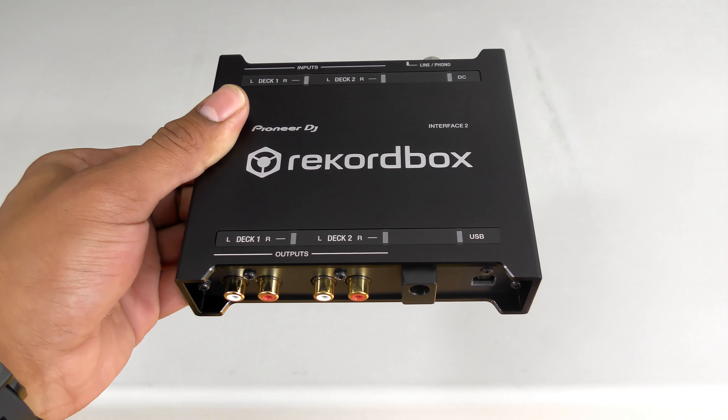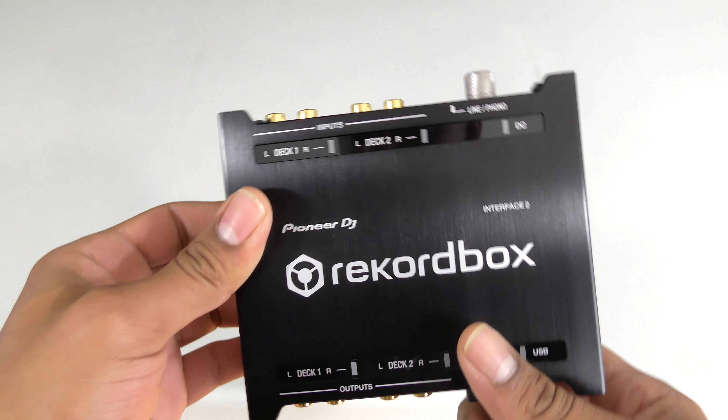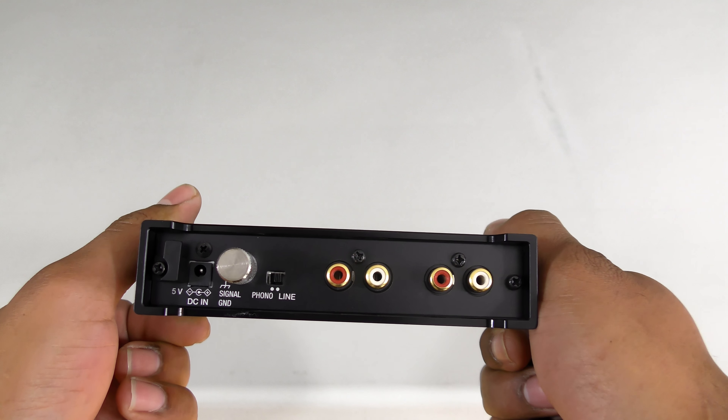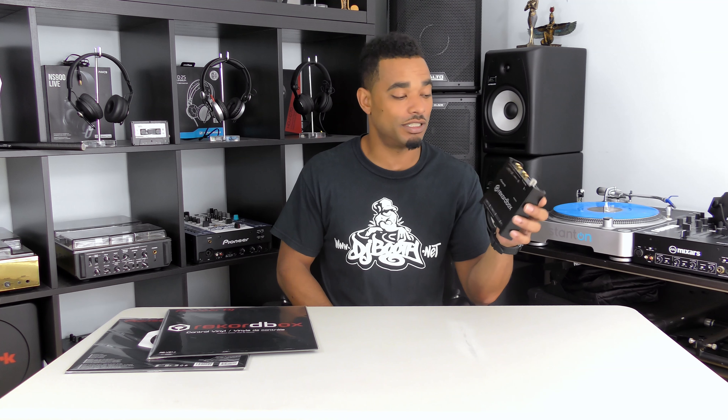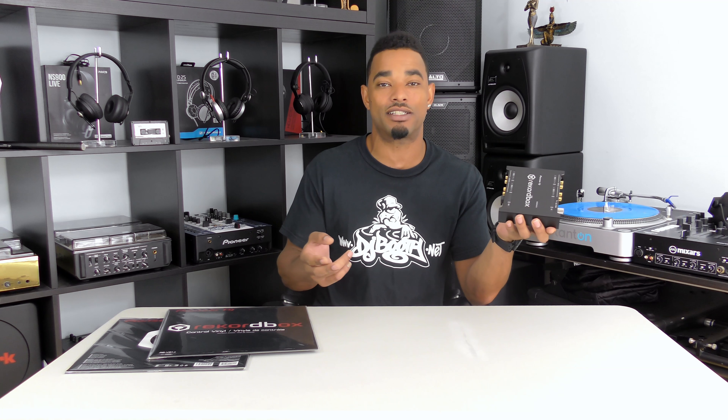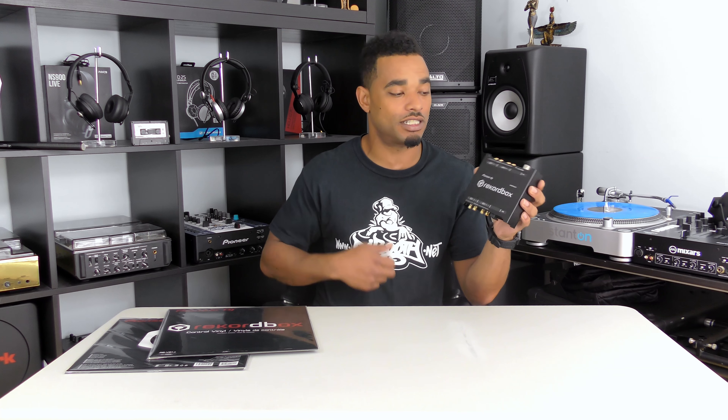There was no latency detected when using this with vinyl or with CDJ timecode — it just worked very well. My only minor gripe is that it does not have any additional inputs or outputs, so you can't route audio back to another device or an external record session. However, you can record internally within Rekordbox, so that's not really a big issue overall.